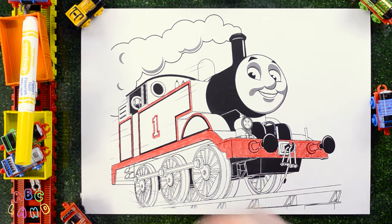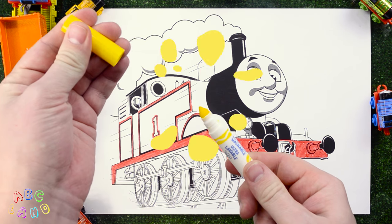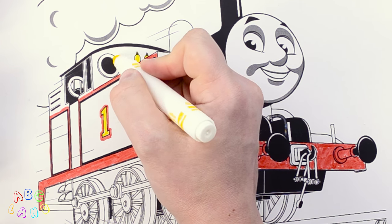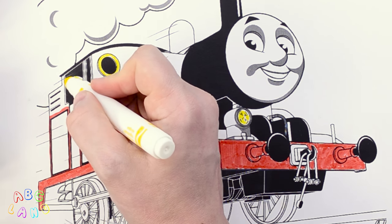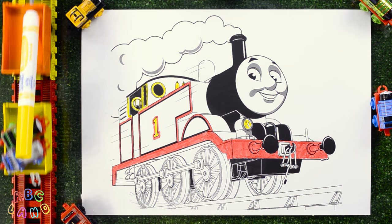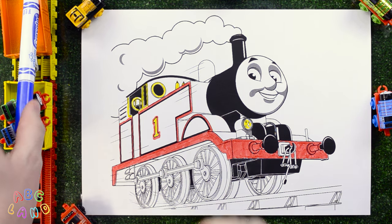Here we're gonna need yellow color. Thank you, Thomas! Yellow! We will use it to color the No. 1, the lamp, whistle, small windows, and the upper part of the cab. Awesome! Good job, everyone! We will send the yellow marker with Thomas and ask him to bring us the blue color.